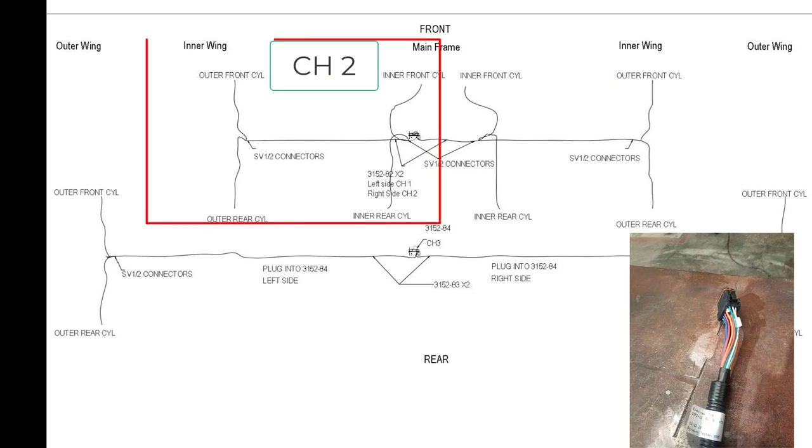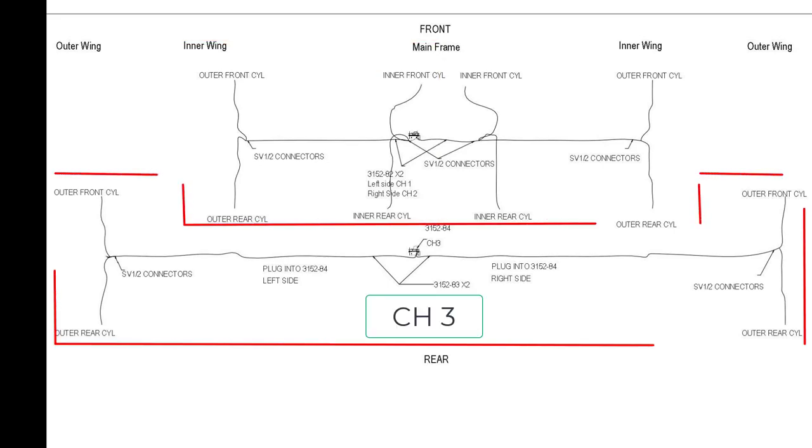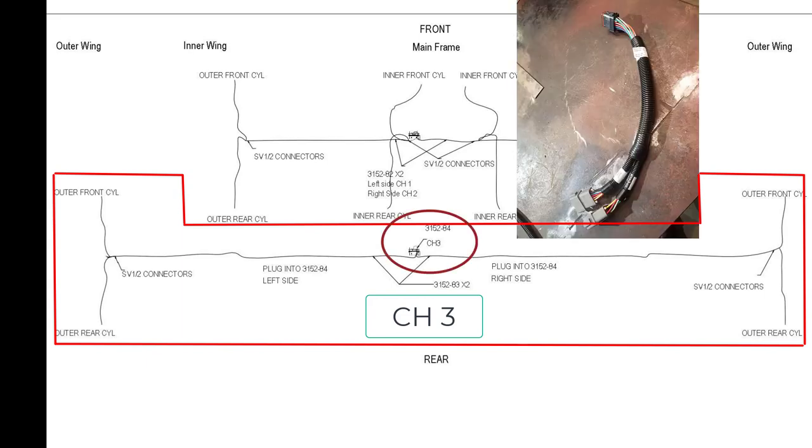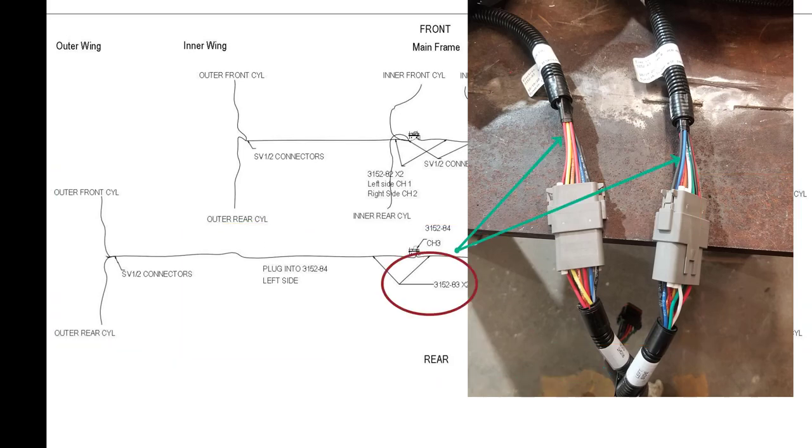The other harness plugs into channel 2 and goes to the left side of the drill — QDA cylinders and SV valves for those four locations. For a five-plex drill, additional harnesses are required for the outer wing QDA cylinders. The Y harness, part number 3152-84, is plugged into channel 3. It has tags indicating the right and left side of the drill. There are also two harnesses, part number 3152-83, that plug into each side and run to the corresponding side of the drill.